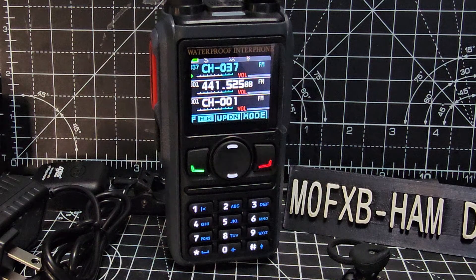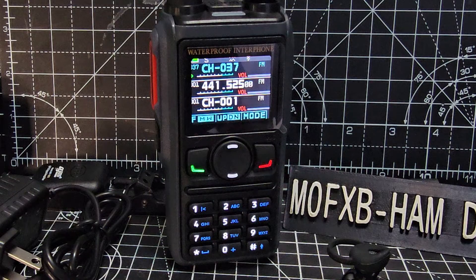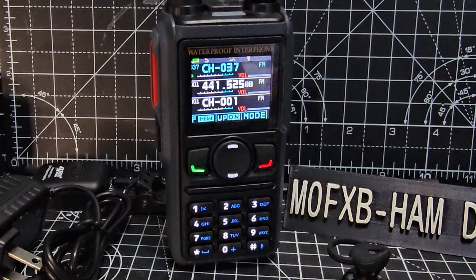It also covers broadcast channels, so you'll get Radio 1, all that kind of stuff, Radio 4 that I listen to. Also 500 megs, 400 megs, 300 megs, 200 megs, 2 metres and 70 centimetres. IP68-69, so it's advertised as a waterproof radio.